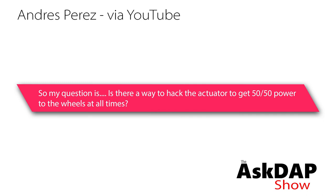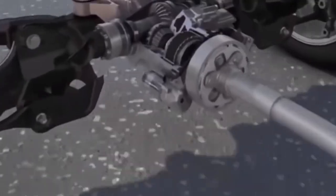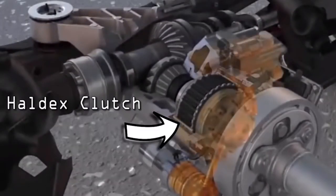Andres Perez via YouTube asked: my question is, is there any way to hack the actuator to get 50-50 power to the wheels at all times? Okay, so this was on our Halodex video.